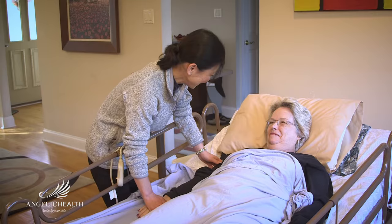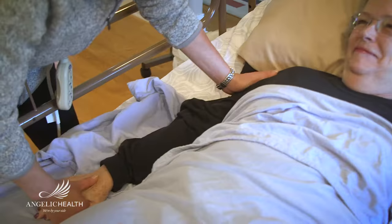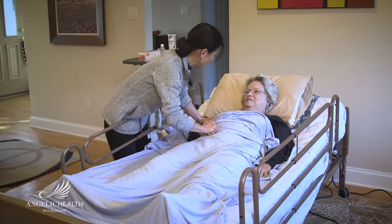Having to clean and diaper an adult is perhaps the most uncomfortable task of caring for a loved one. Yet, with preparation, you can make it easier and preserve the patient's dignity.